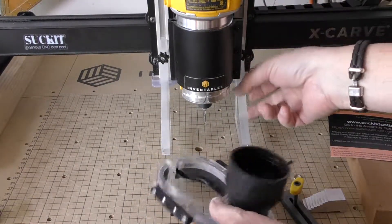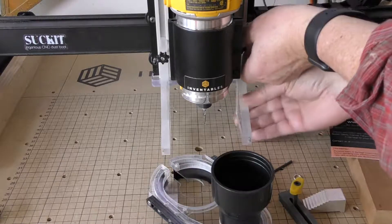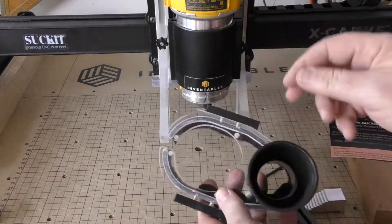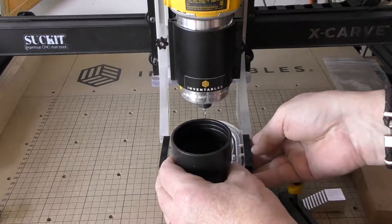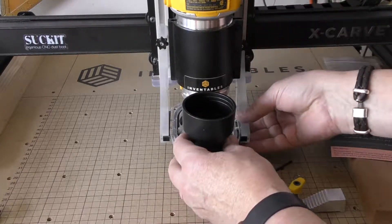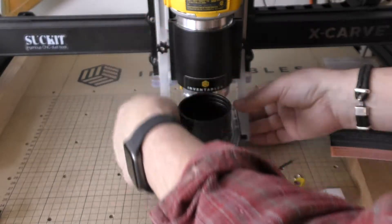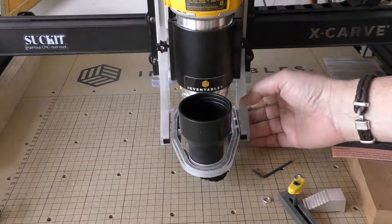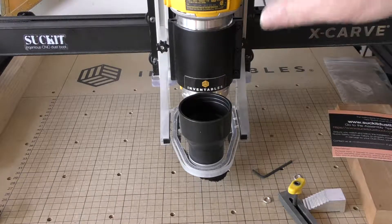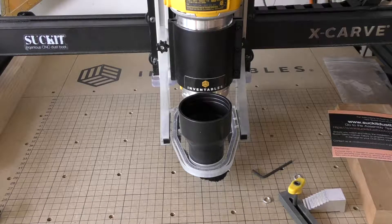You can see there are little knurled tightening knobs on each side — if you want to fix it in place you can do that. I got the version with the slot so I don't have to worry about the bits. Slide this in, it locks into the magnets, and it fits perfectly. There you go — that is the assembly of the Suck It dust boot for an X-Carve with a Z probe. Once you figure it out it's really not that hard, and I'm looking forward to a much more dust-free environment. Thanks, Suck It!